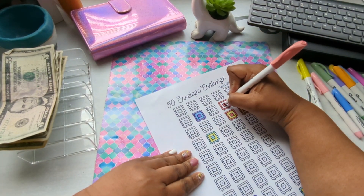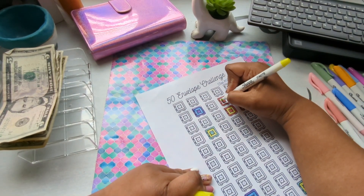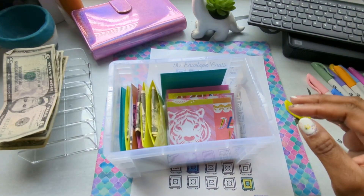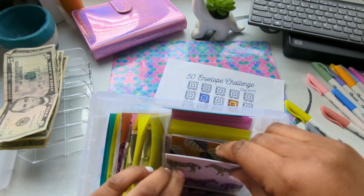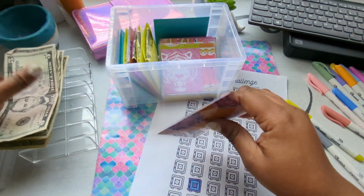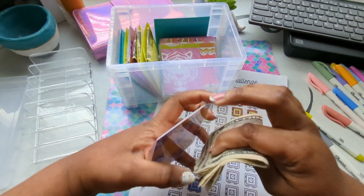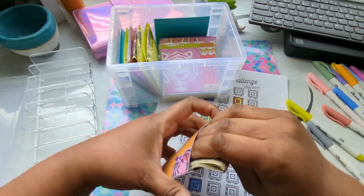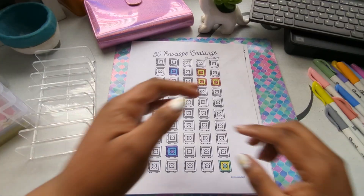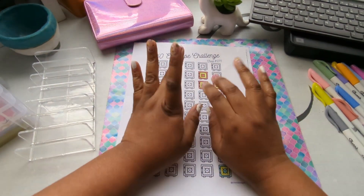That's great — I still have one more thing done for my 50 envelope. That means I'm actually ahead of the week! Let's get my $9 out here. I always love this pattern. Let's put the $9 away. Okay, so this is all done — that's it for our challenges for today. Please like, comment, and subscribe. Thank you everyone, bye!